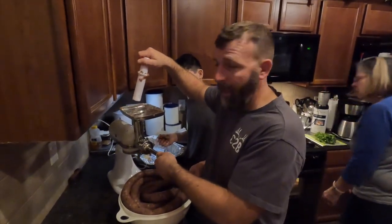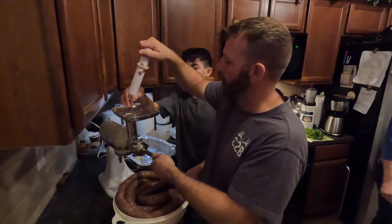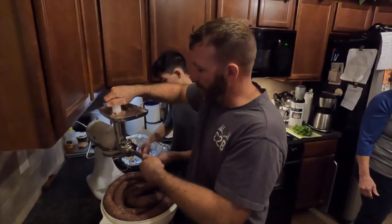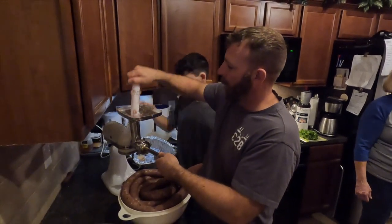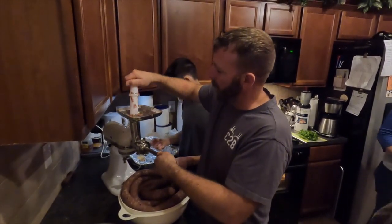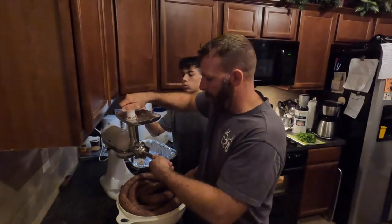We're running down the last little bit of meat for this batch, and a half of that strip of casings, and we're almost done.